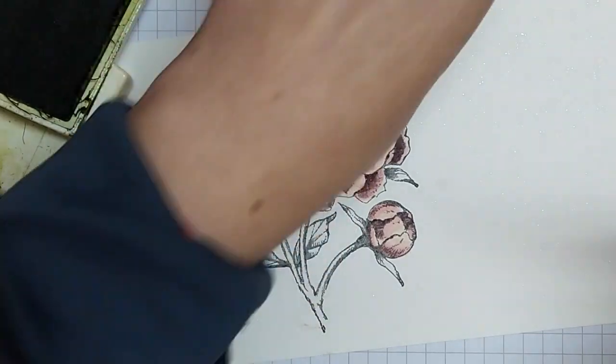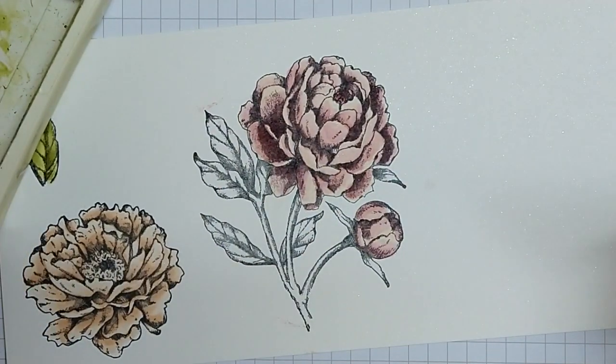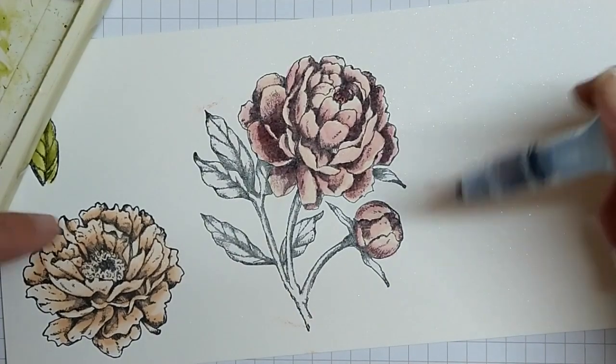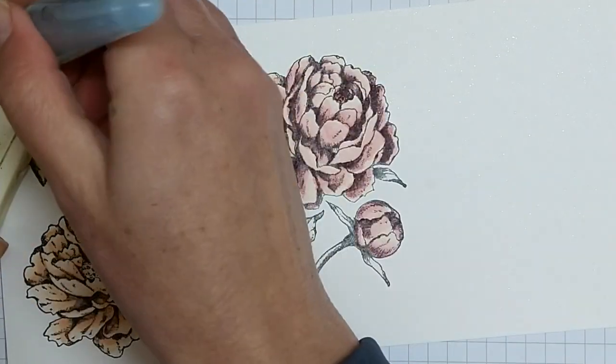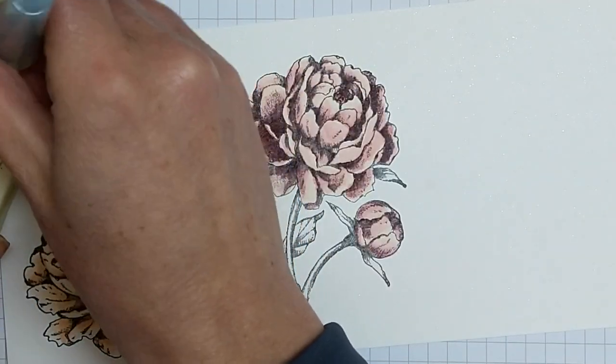Again with the leaves — old olive goes down first. We colored a single one the other day, but I'll go really quickly through this. I'm going to put my first layer of old olive down and then go straight into my mossy meadow, just in where the shaded areas are. I'll speed that up but you'll still be able to see where I'm coloring.